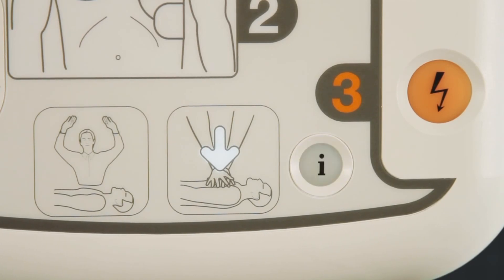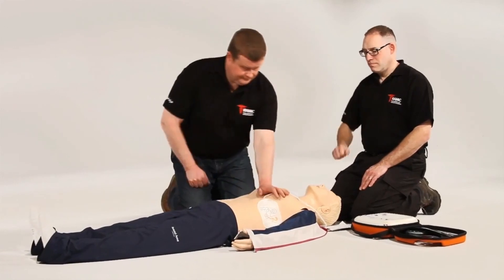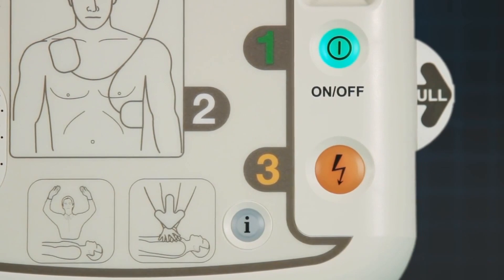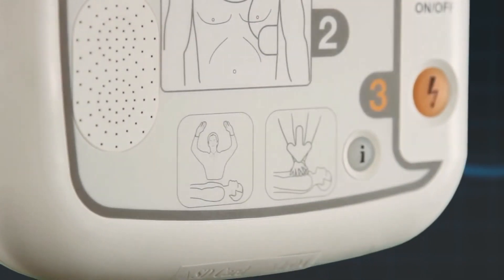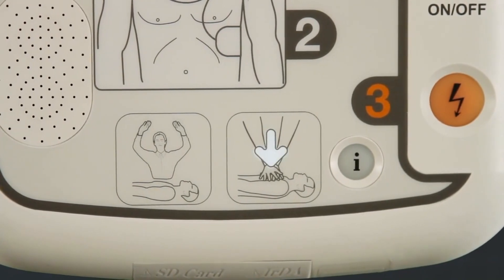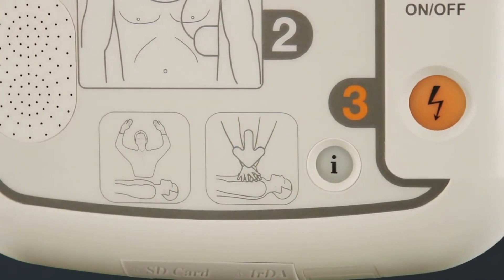The iPad SP1 AED will then prompt you to commence CPR. Begin CPR now. If you press the flashing blue I button, the AED will commence with CPR voice prompts. This includes a metronome for compression rate and a verbal command for when to breathe for the patient.